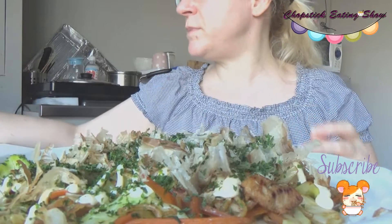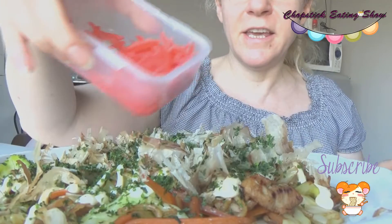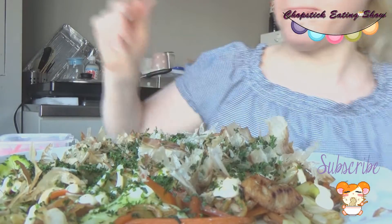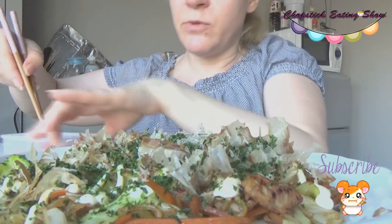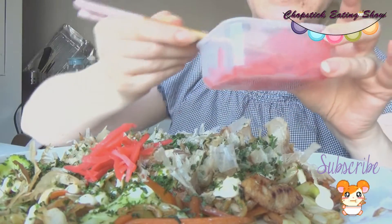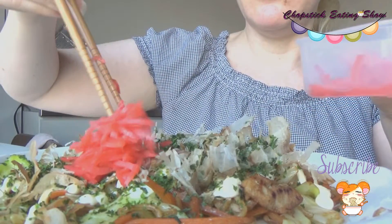And aonori! If you want this recipe, go to my channel — you can get the recipe there as well. And here is the special pickled ginger — I'm going to add this one too, just on the side. And this is going to be a perfect yakisoba!